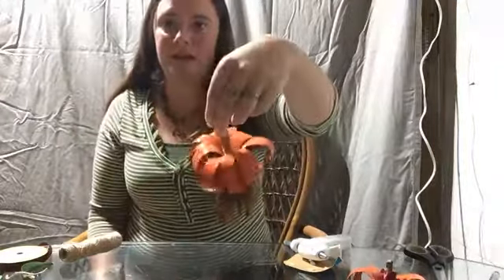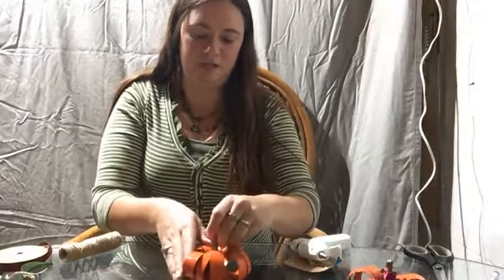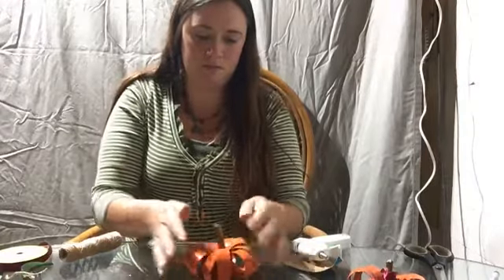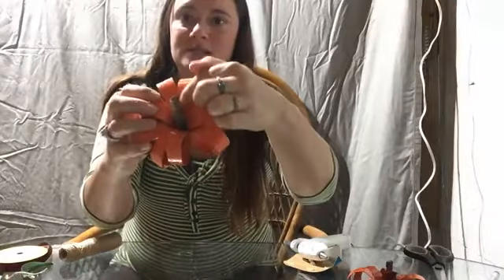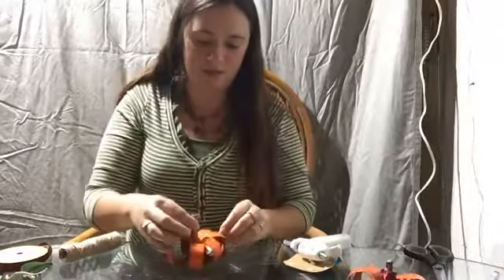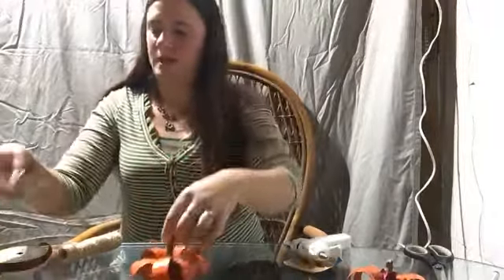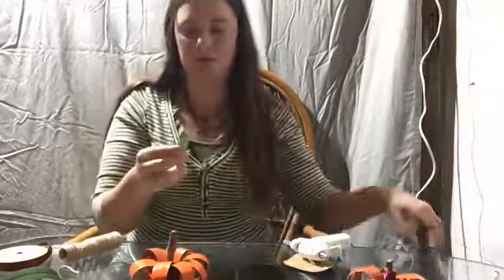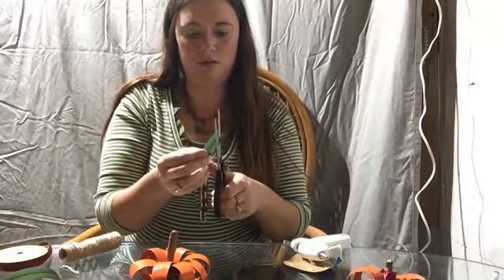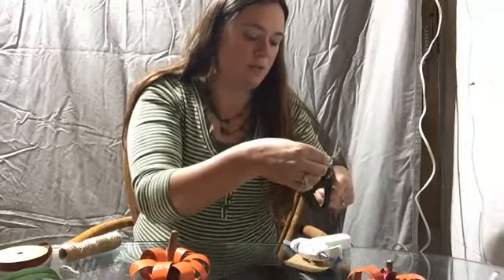Now you're going to add your decorative touches. Make sure the stem is very much in the middle. If you notice a gap, take a couple of the loops and glue them to the stem — totally okay. Then take your fake leaf; mine is much longer than I want, so I'm going to cut it and reshape it to look more like a leaf.